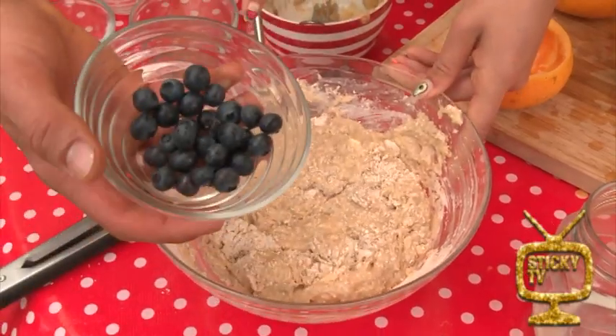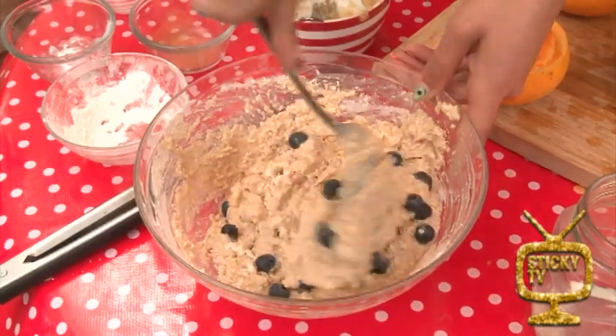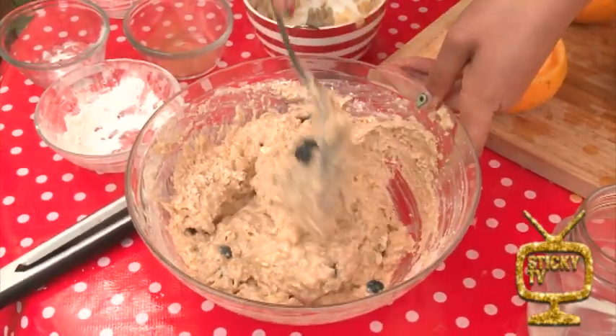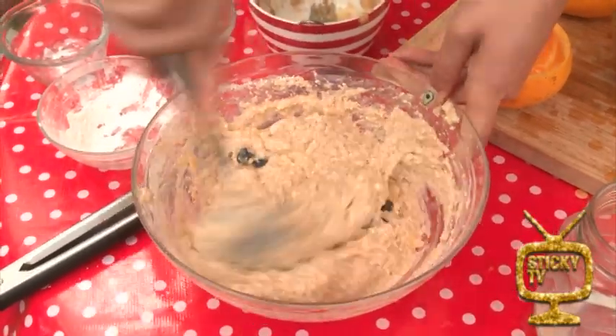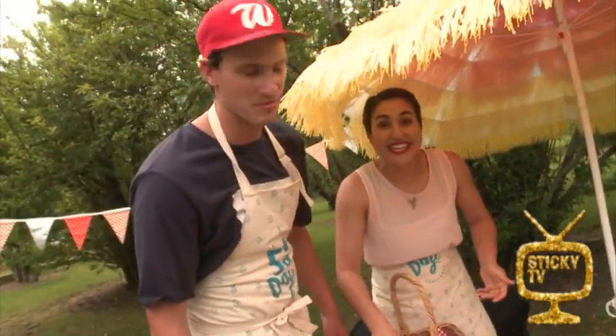Now we're going to take these beautiful blueberries and they can be folded in. Beautiful. The reason why we fold is because if you mix it, it becomes really, really tough. So always fold like Liana. That smells delicious — I can't wait to lick the bowl.